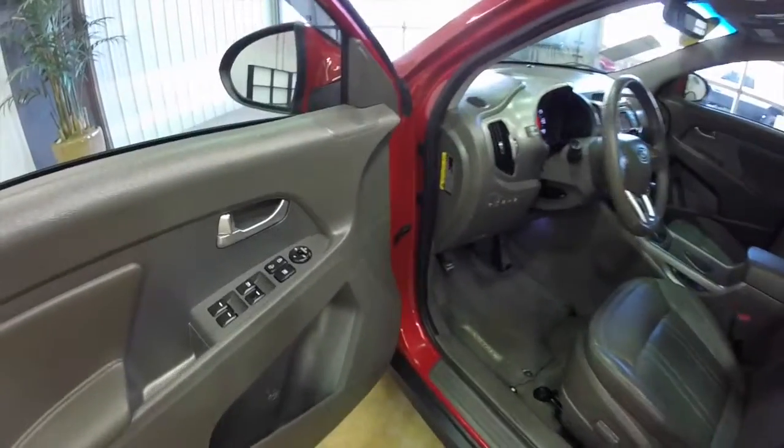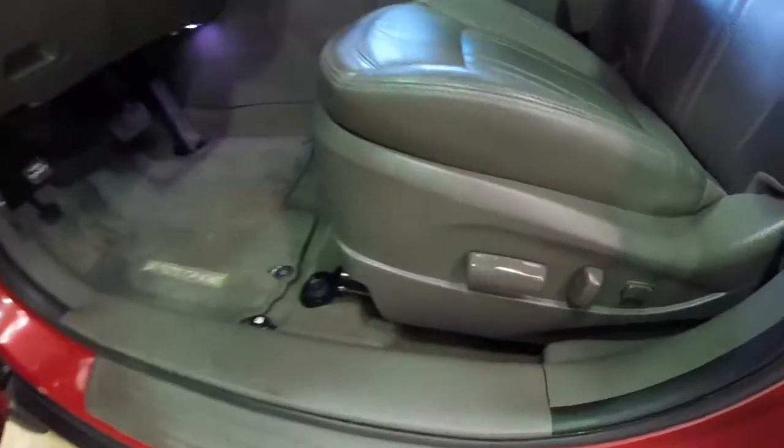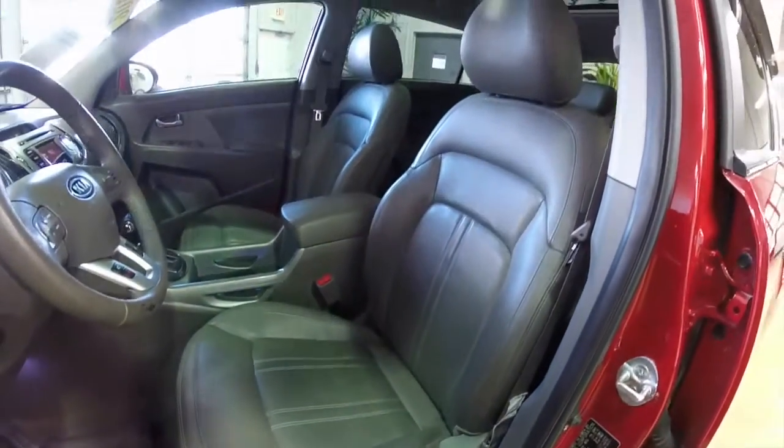Let's go ahead and take a look at the interior. Inside we have power mirrors, power windows, and power door locks. 8-way power driver's seat with adjustable lumbar support. The driver's seat is heated and cooled.